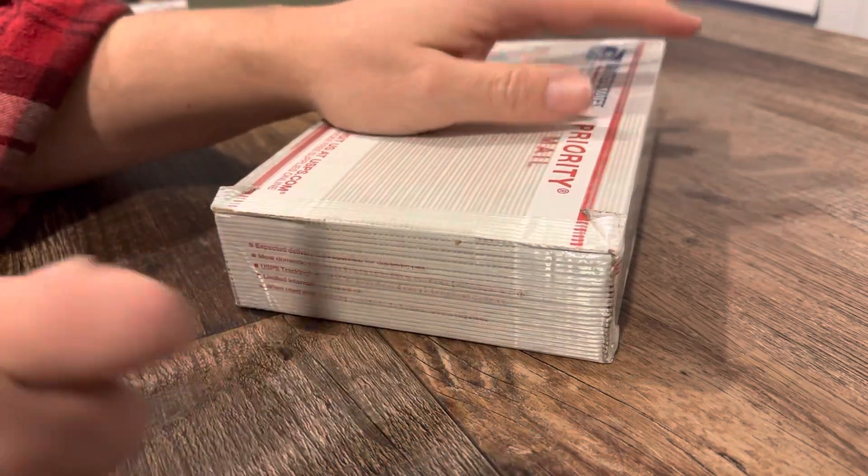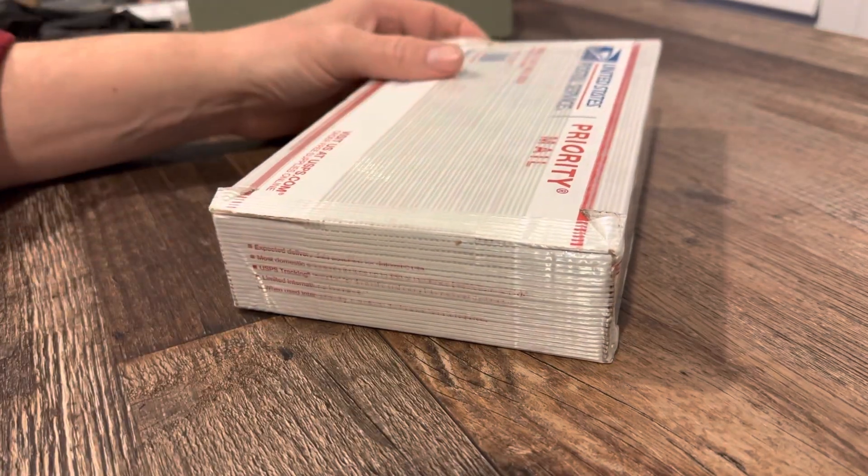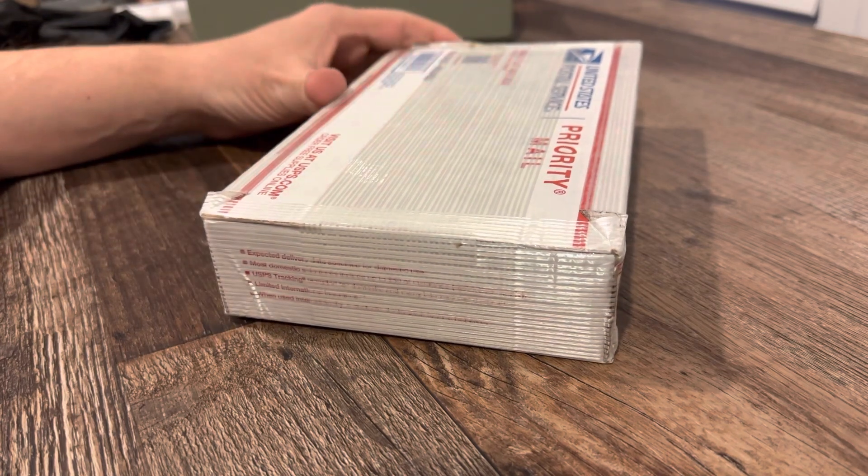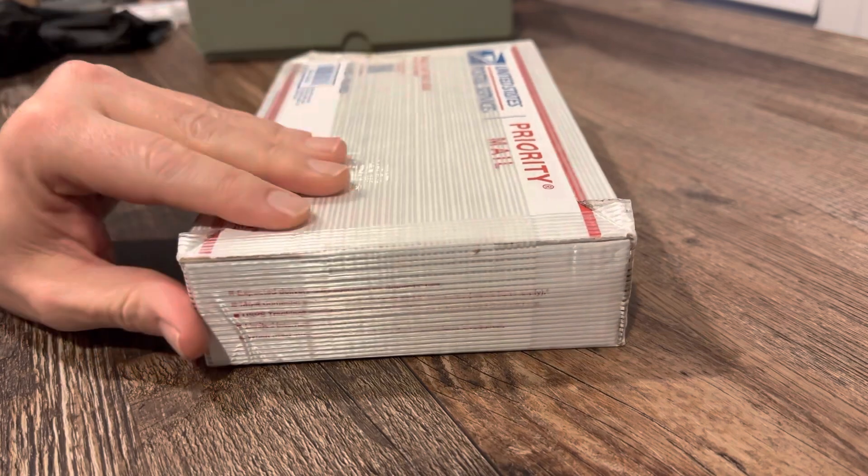Hello Stacking Community, it's the Tennessee Stacker with an unboxing from the best online bullion dealer in my opinion. Who is that? Stay tuned.